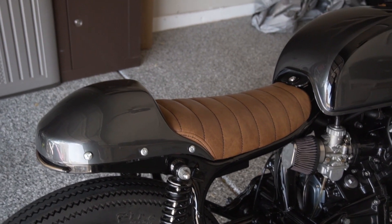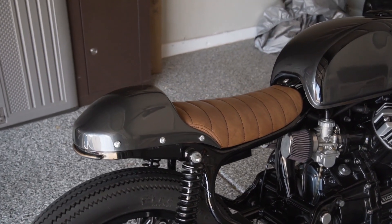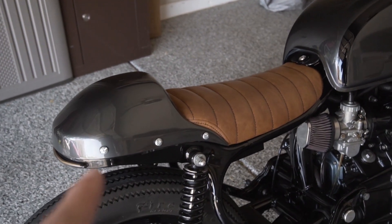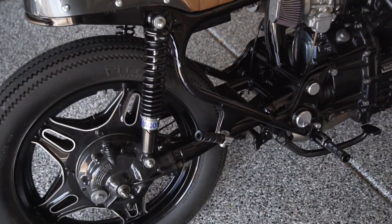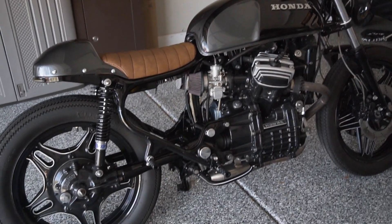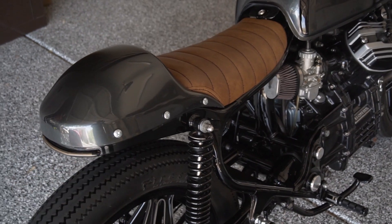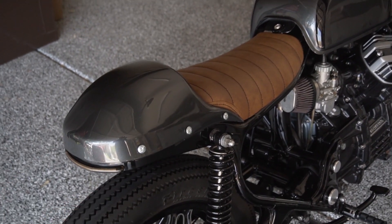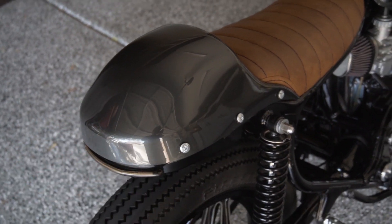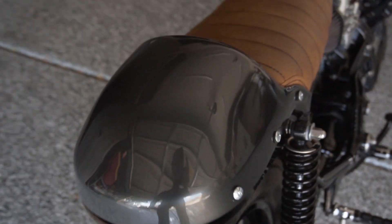I get a lot of questions about the seat. I believe it's made by a company called C-Racer out of Europe — if you Google 'CX500 Cafe Racer Seat' it usually pops up. It includes the seat and the rear cowl, which is removable. I still have passenger pegs on the bike, so you still have the ability to carry a passenger, which I don't see on a lot of cafe racer builds. I had an extra cowl painted up as a spare in case you drop and scratch it. They did a little bit of bondo work to smooth the ABS plastic cowls out because they had a lot of waves in them.